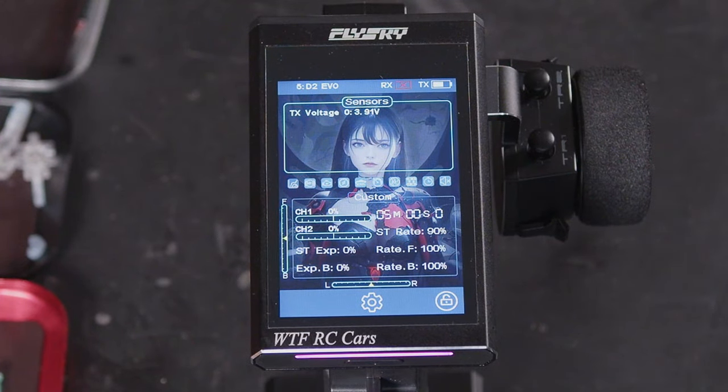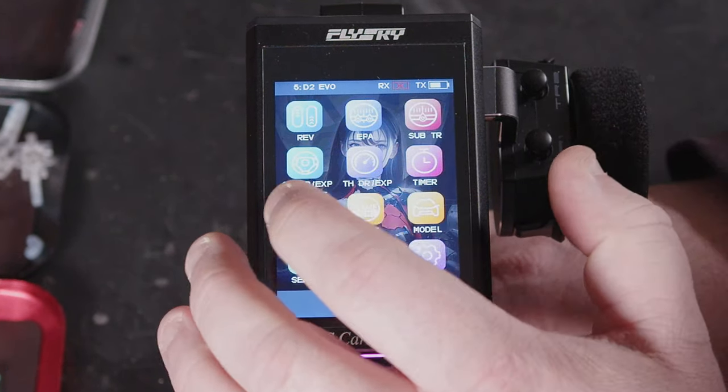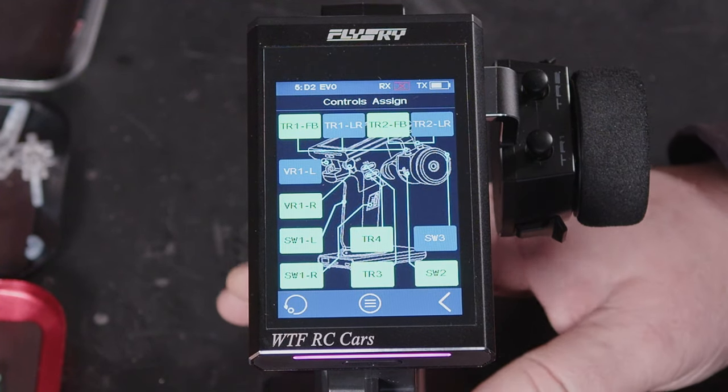Hi YouTube, welcome back to WTFRC Cars. Carrying on with the quick vids for the MB4 Plus, we're going to have a look at a menu that confuses the hell out of a lot of people — the assignments menu.